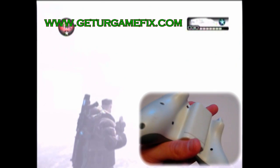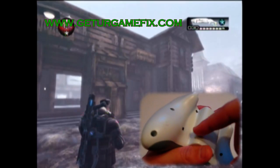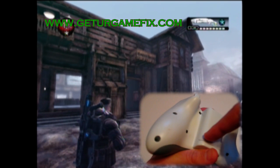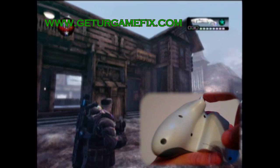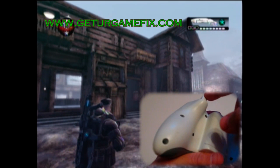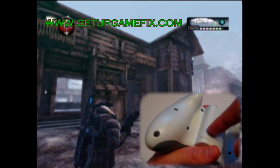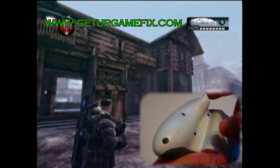One thing to know when using the shotgun with the active reload: if you hit the button too early, your gun will jam. You have to wait for your character to finish cocking the gun before you hit the active reload button. Here is what it looks like if you hit the button too early — as you see, the gun jammed. You have to wait for him to completely finish cocking the gun after shooting.